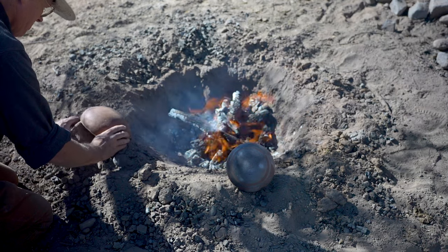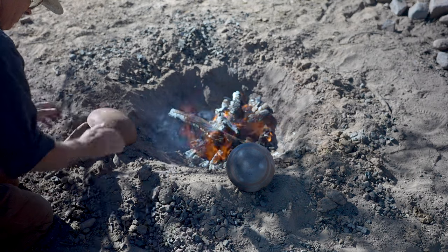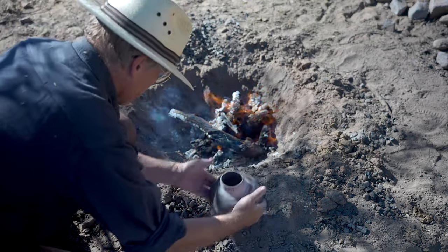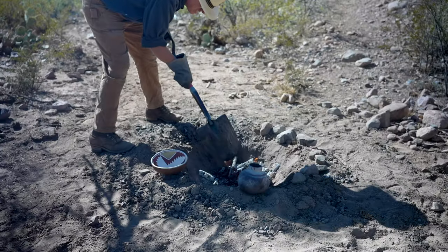Careful preheating of the pottery is critical to eliminate most breakage in an outdoor pottery firing, especially for the bottoms of bowls. If you saw my most recent pottery firing video, you saw how not preheating the bottoms of bowls can be catastrophic.